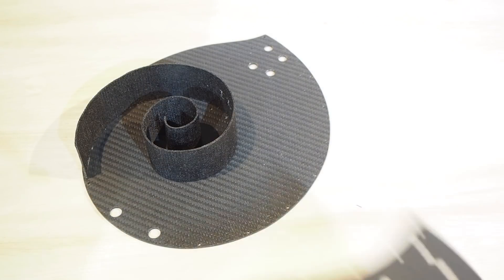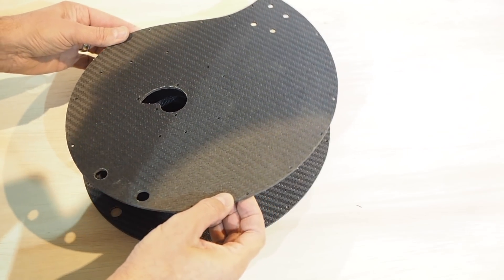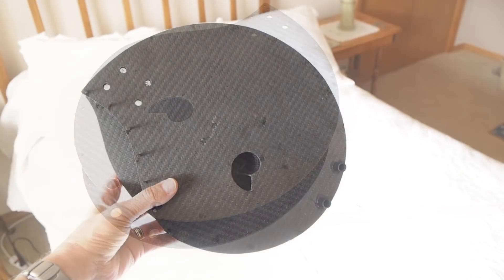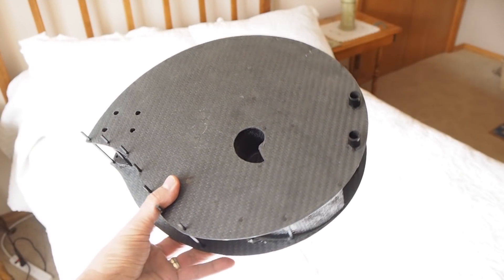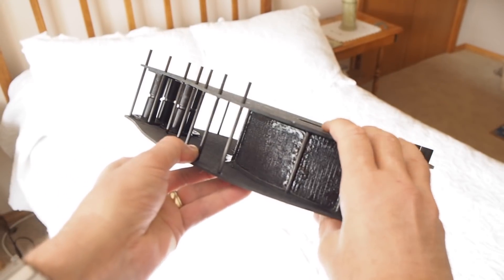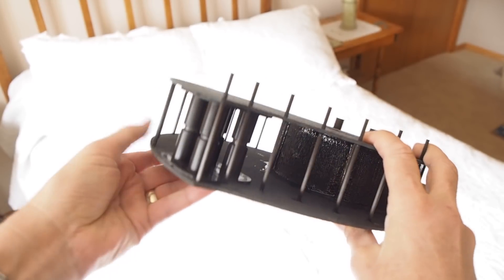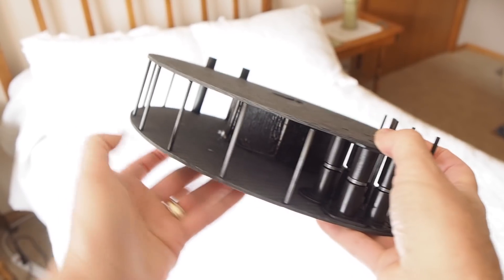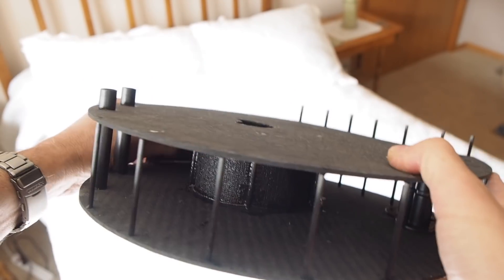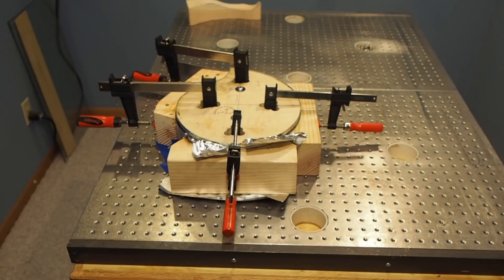The spiral ribbon was then epoxied onto the base plate and the internal carbon fiber sheet was epoxied onto the top of the spiral ribbon so that the spiral was captured between these two plates. These shots show the final internal structure along with the internal support braces. The four big tubes at the pointy end are the tubes that the neck bolts will go through, and the two tubes at the round end are the support sleeves for the tailpiece posts. You can see the small shell-shaped hole that will be the only coupling between the upper and the lower chambers.